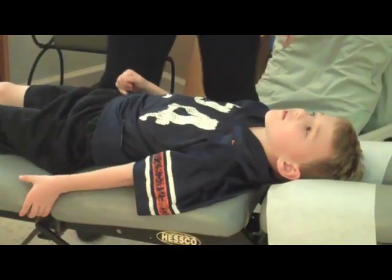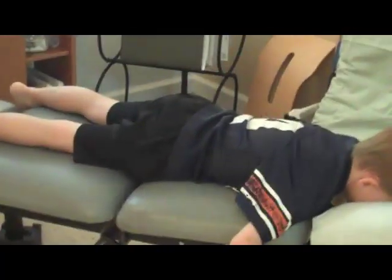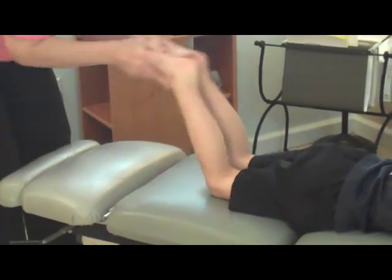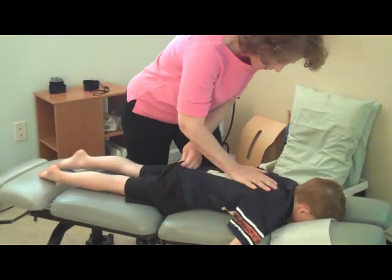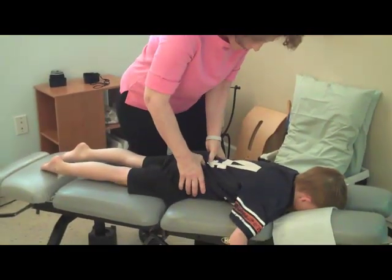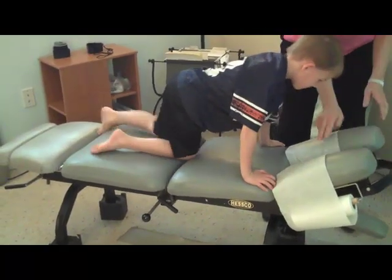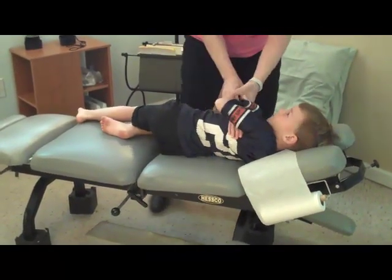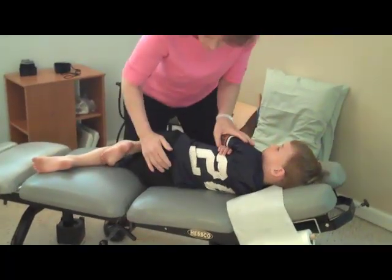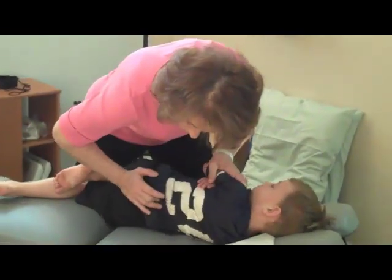Now if you'll turn over face down, let's take a look at your spine. To test muscle tone, we bend the legs. Grant has a little difference in the muscle tone holding his pelvis. If you'll turn on your side facing me — like you're sleeping, looking at me — two hands over here. Bottom leg goes straight, top leg bends. I usually take my finger with young children and just place it on the vertebrae, relax the shoulder, and give a little push.